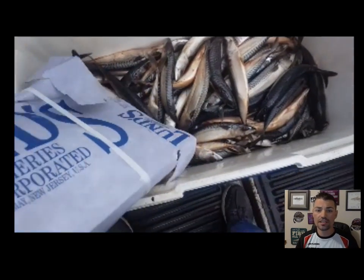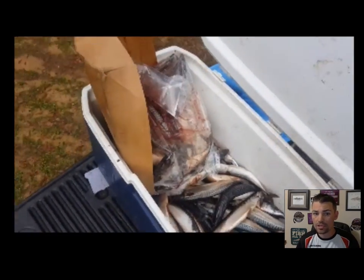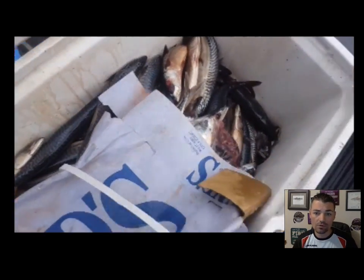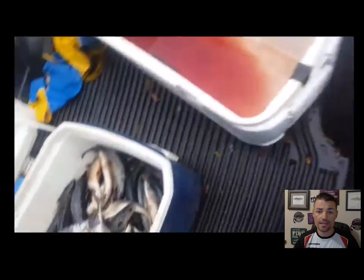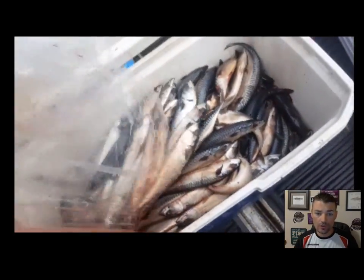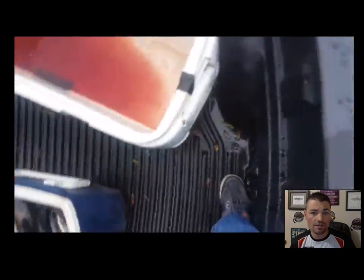Whether it's gizzard shad, skipjack, or whatever bait you use, you need to keep that bait from getting moist. Today we're using Boston Mackerel, but you can do this with any bait — mullet, gizzard shad, skipjack — you need to learn how to make this highly concentrated brine mix so your bait stays frozen the entire time you're fishing.